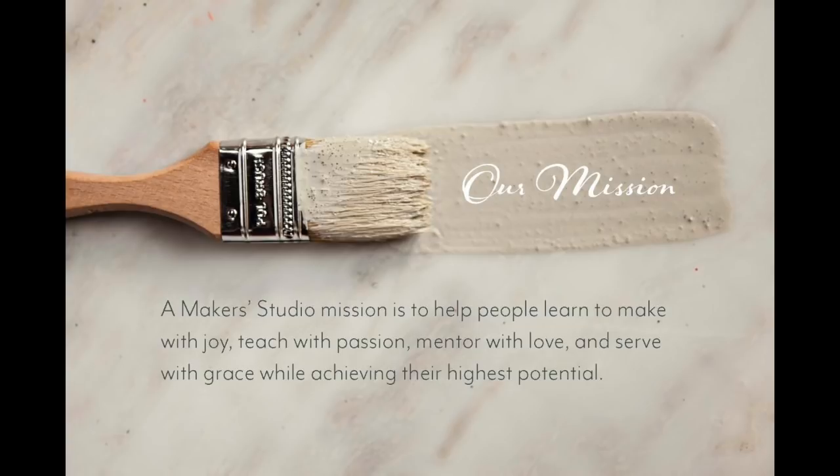The next slide is our journey slide — we call it a maker's journey. These are the four actions that you'll be doing over and over again that will play into the success of your business. So we start with making something, and as soon as you get your maker box, you're going to have a beautiful project in there. We want you to make that project — you'll have the recipe cards, the supplies, everything you need. Then we want you to step out and teach others how to be creative. We call it make with joy and teach with passion.